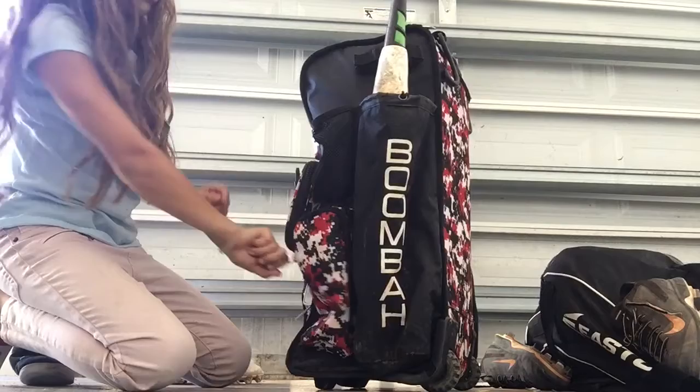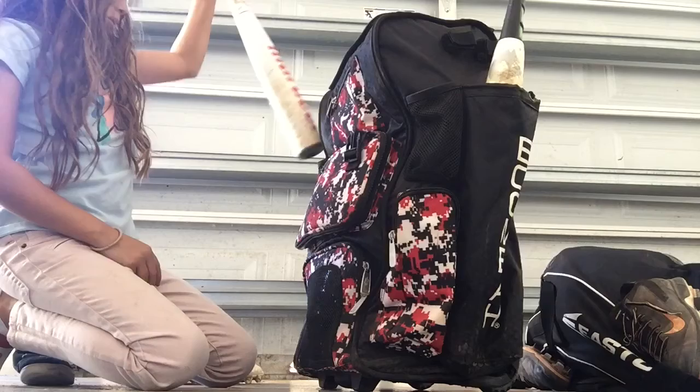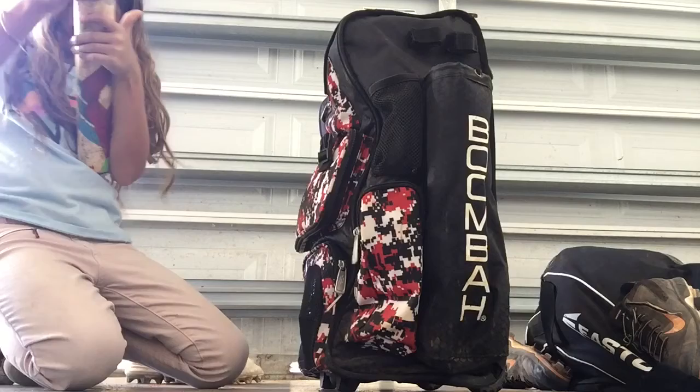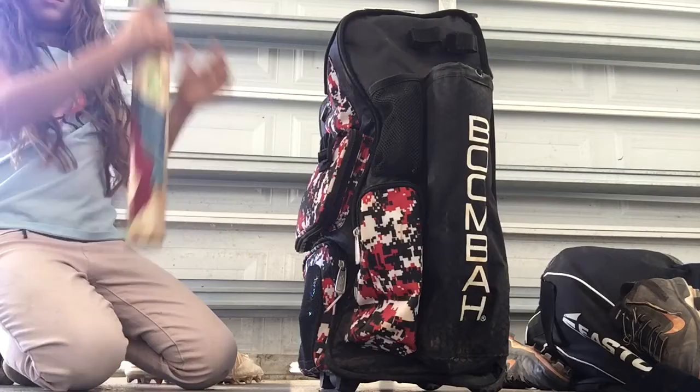I have this extra bag — I don't really use it that much, just for practice sometimes. And I have my DeMarini CF-8. This is the one I use for games, so it's really used.